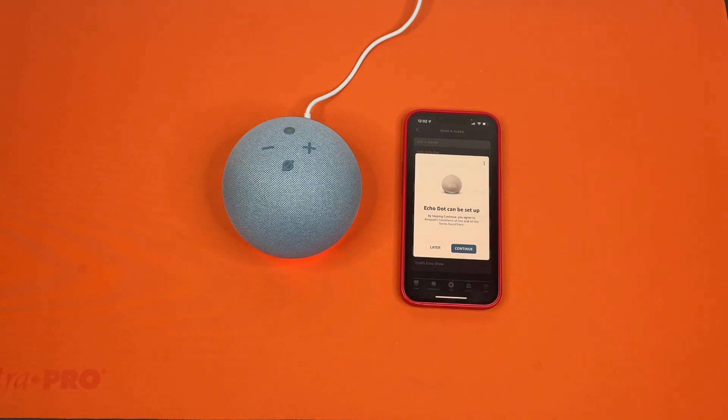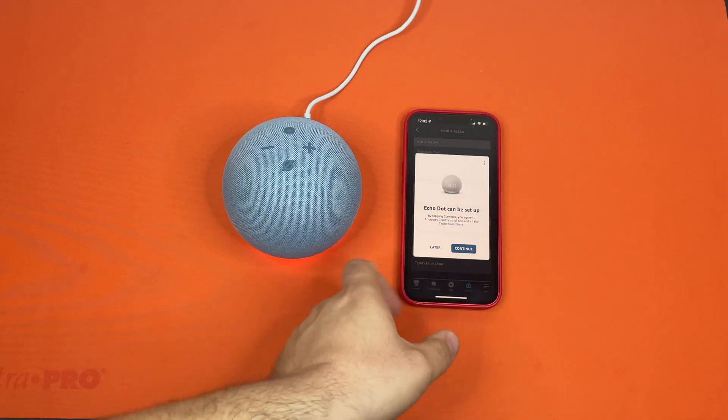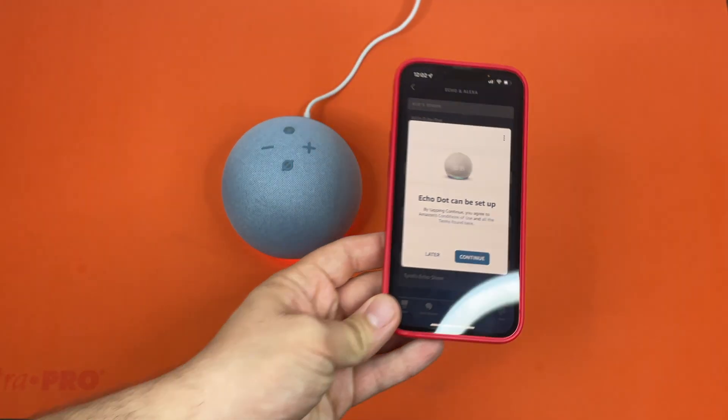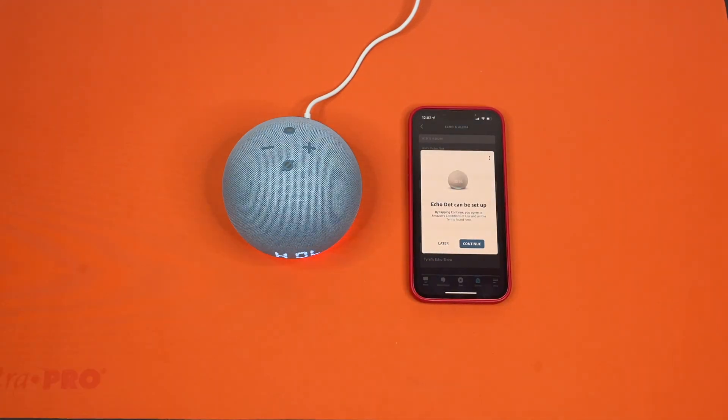So as you can see, that second manual process is exactly the same result as the first process that's done automatically through the app. The telltale sign is that if you have your phone out, this screen will pop up letting you know the one that you just factory reset is ready to be set up. Now in this mode it's perfect for handing off to a family member or for selling — whatever your needs are. With that, I do believe that is the end of our how-to on factory resetting Alexa devices. Let us know down in the comments what you would like to see in the next tutorial, and we'll catch you guys next time.